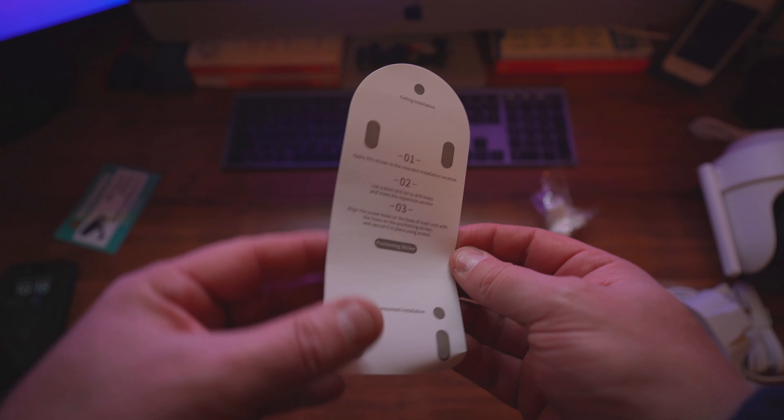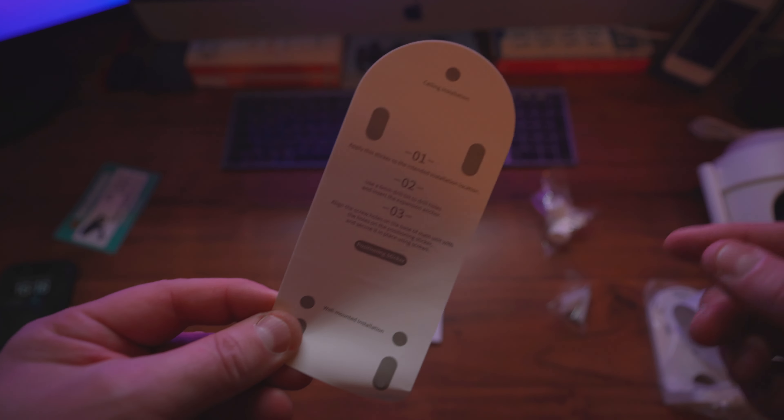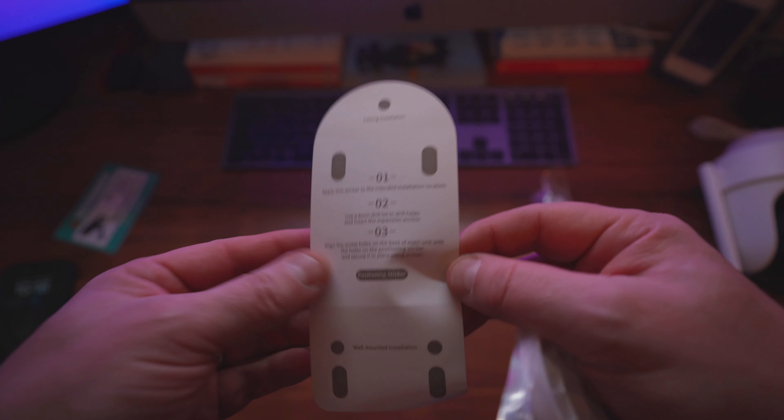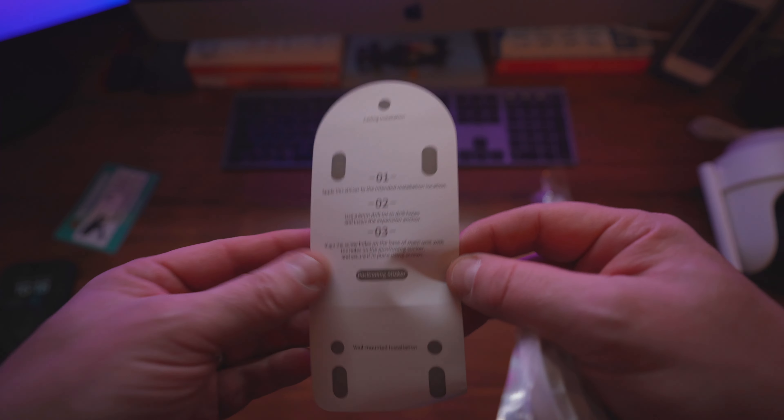We have the instruction manual in many different languages, but I'll show you how to set things up. I also like this — a visual deterrent sticker you put in your window saying 24-hour surveillance in motion. This is probably one of the most important things in the box apart from the unit itself: a drilling template showing you where and how to drill the holes to put the bracket on the wall.